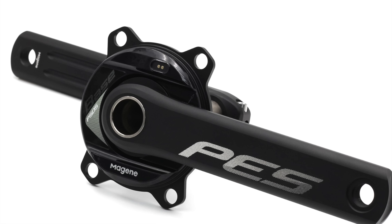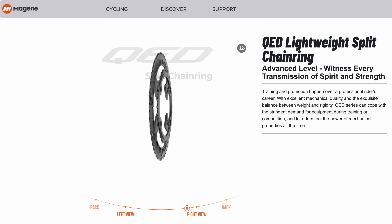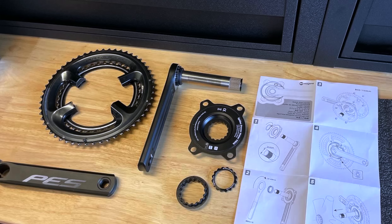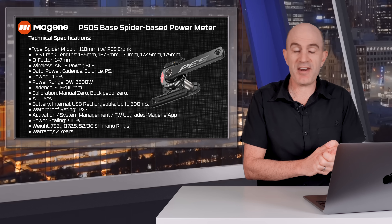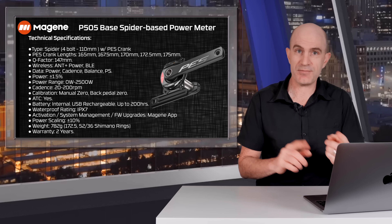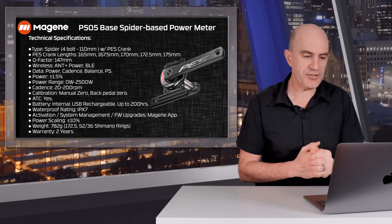The PES crank arm and P505 Base power meter doesn't ship with any chainrings, though you can choose to bundle those in. Magine has some 12-speed chainrings available. I chose to install my 11-speed Shimano chainrings on the test bike, which worked flawlessly. The Spyder four-bolt 110 BCD PES crank comes in five lengths from 165 through 175, with a Q-factor of 147mm — standard road Q-factor.